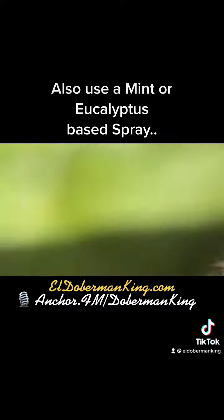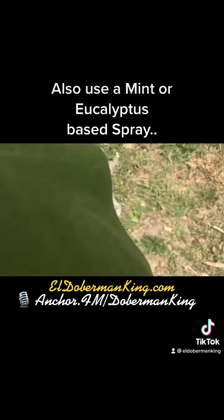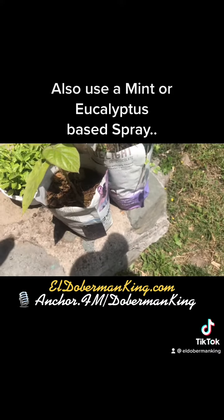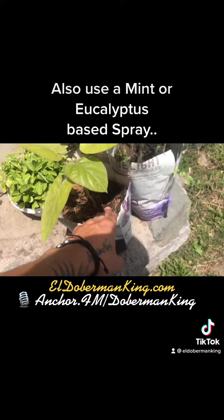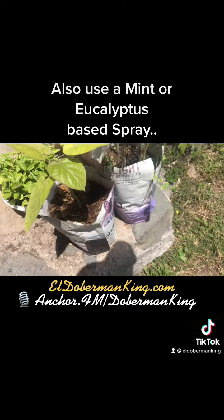What this does, it neutralizes any smell and it helps your plants out. And if you have problems with your Doberman eating feces or marking territory in her areas, you get the coffee grounds and you dilute them in water and you spray that area and they won't mark there because it neutralizes the smell.